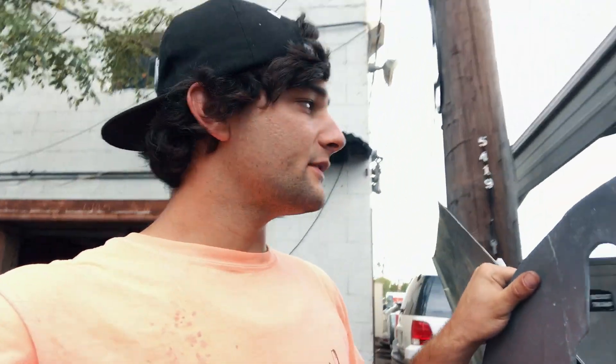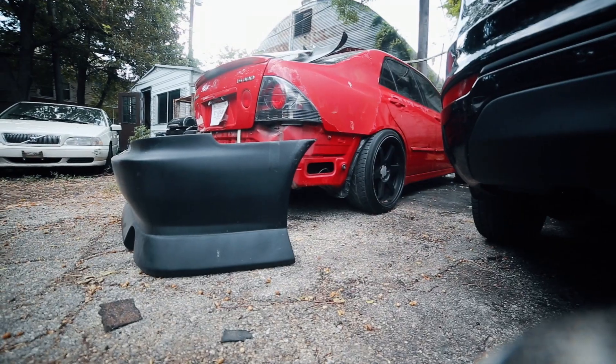The cool thing about fiberglass is it's really lightweight. The bad thing about fiberglass is that it's very delicate and it'll shatter. First one up — rear bumper.